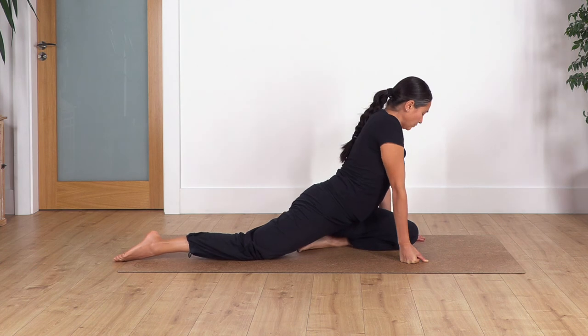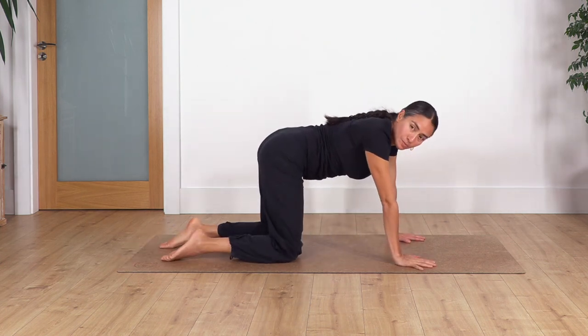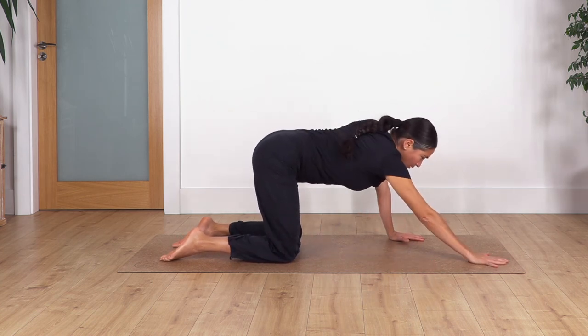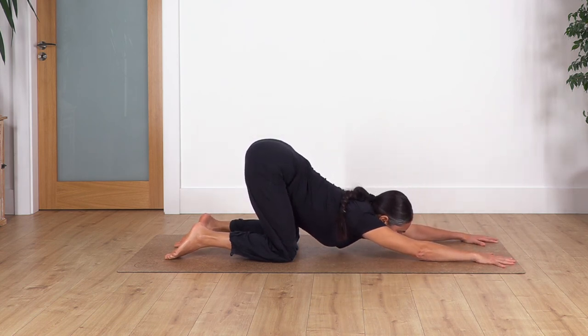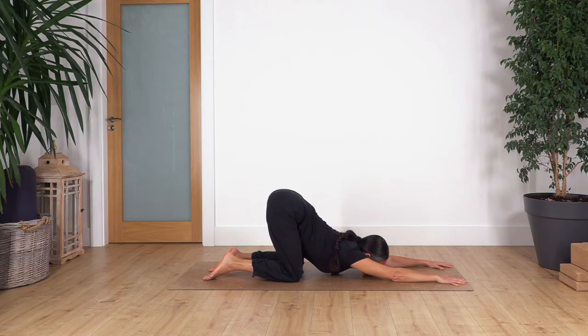Place your hands on the floor and move back onto all fours. Repeat the puppy pose to really extend your spine muscles. Keep the hips above the knees, move your arms forward, palms on the ground. Let the chest go down, keep your elbows straight, look to the front. Hold for four. One, two, three, and four.